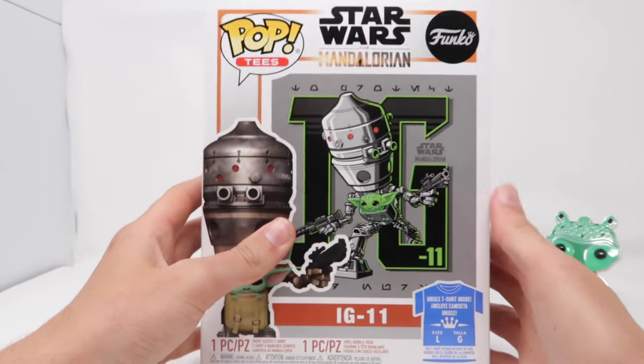So there we go, that is the Greedo Pop Pin. I'll put him just off to the side right here so you guys can look at him for the remainder of the video. The next thing I picked up today was a GameStop exclusive IG-11 Funko Pop and T bundle.